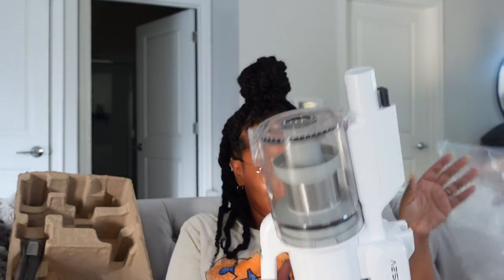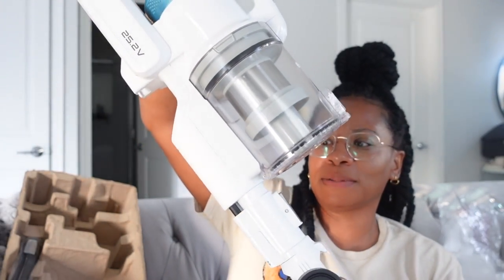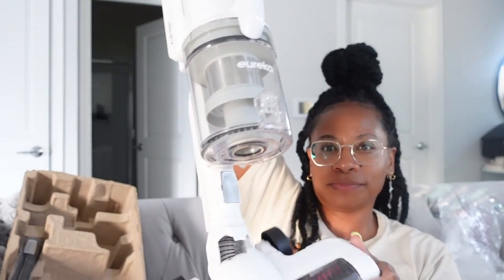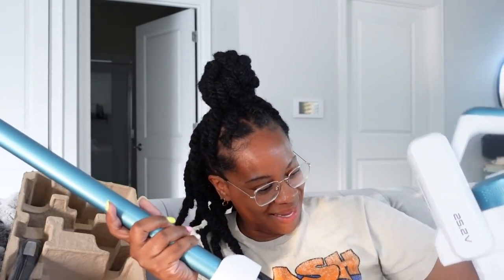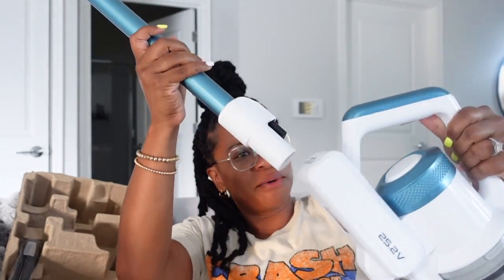The color is pretty — the white. I'm going to try to put this together without reading any directions because it looks pretty straightforward. This is the brush, so I'm assuming this just snaps in — yep, boom! And this is the stick. This was a breeze. Wait, where does this go?